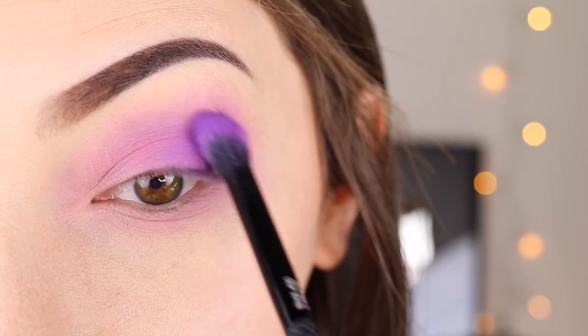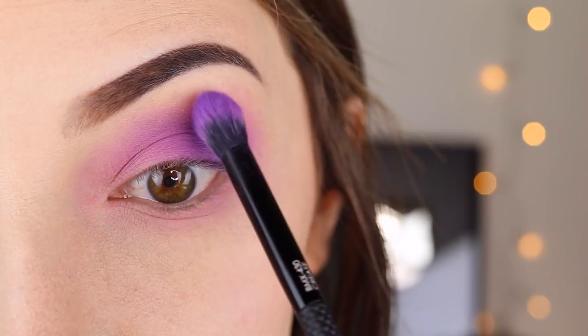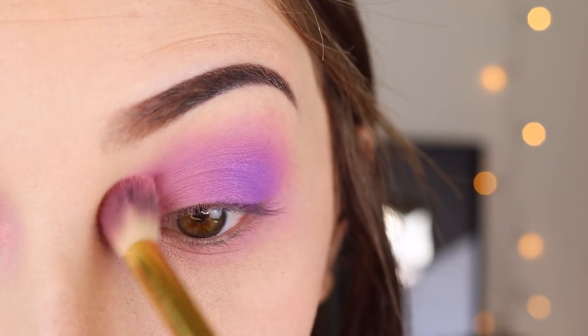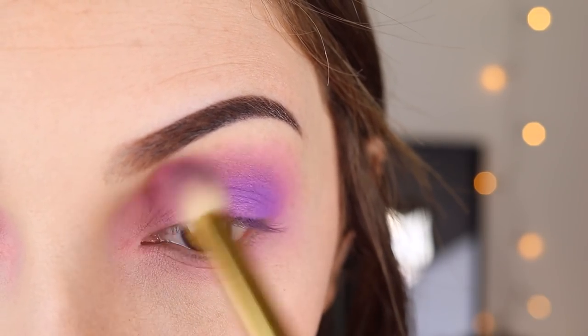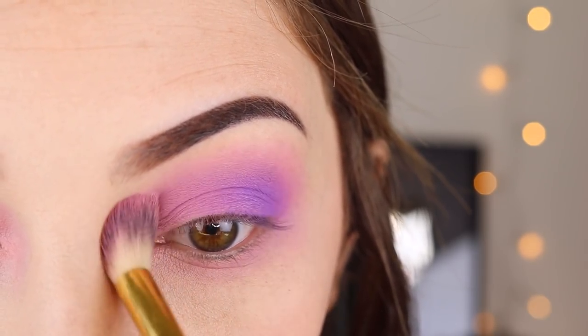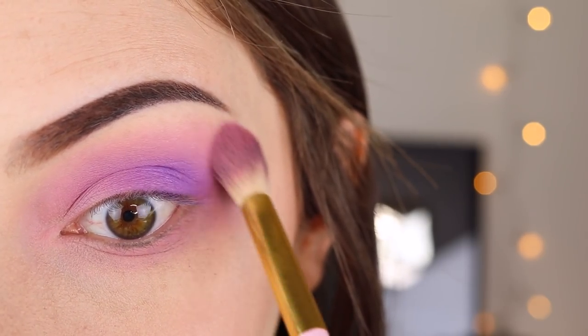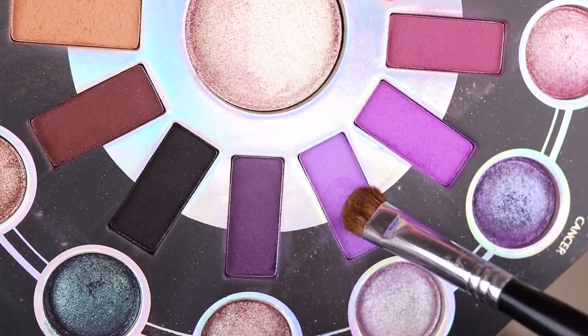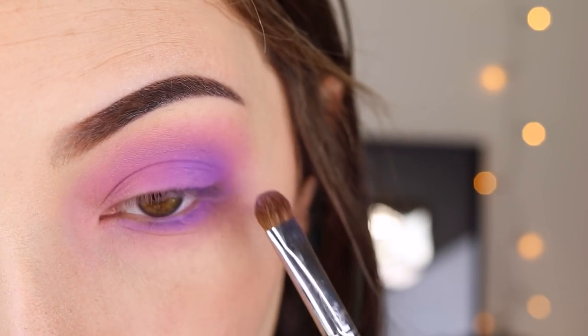Once I've got that laid out where I want it on my eyelid, I'm going to go back in with that peachy pink color and just blend it out. I always like to go back to the previous colors I used just to blend everything out — it makes everything smoother and creates a more seamless transition. Then I'm taking that same color on a different brush to pop it on the lower lid.